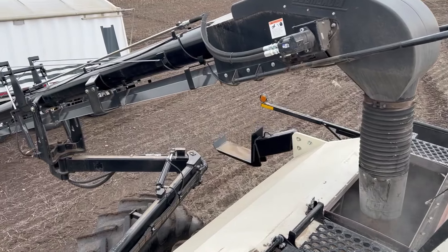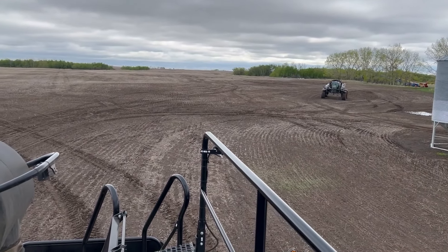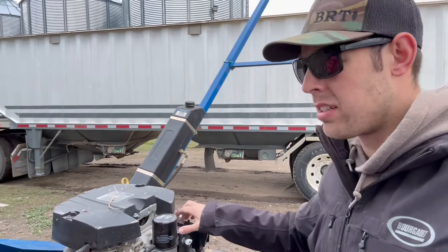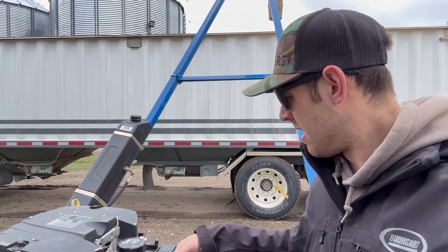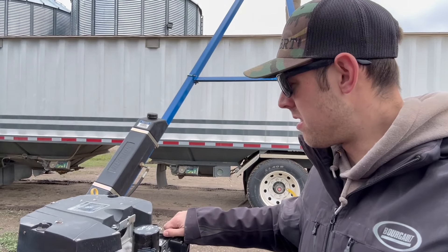My dad is seeding and I'm getting ready to go spraying once it warms up. This is our second go-round of wheat — we put some canola in. We're about two-thirds done seeding.